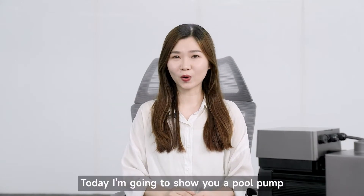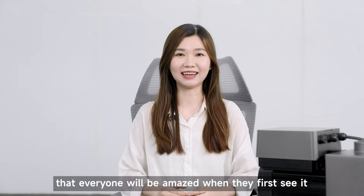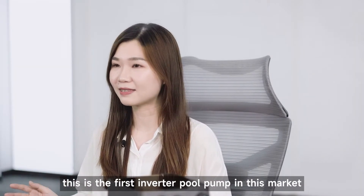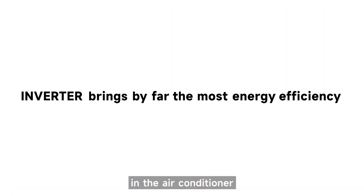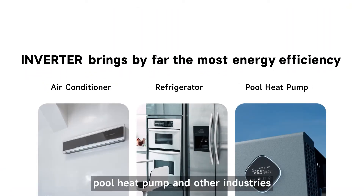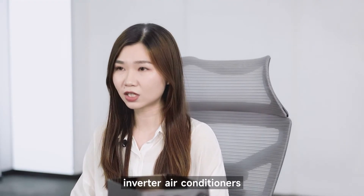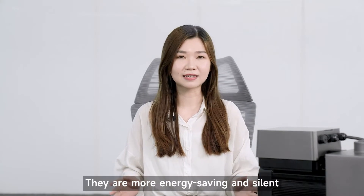Hello everyone, today I'm going to show you a pool pump that everyone will be amazed when they first see it. Actually, this is the first inverter pool pump in this market. Full inverter technology has become a trend in the air conditioner, pool heat pump, and other industries. I believe you all are familiar with inverter air conditioners and inverter pool heat pumps. They are more energy saving and silent.